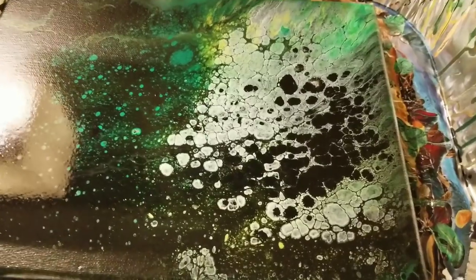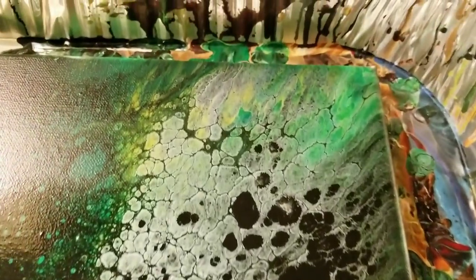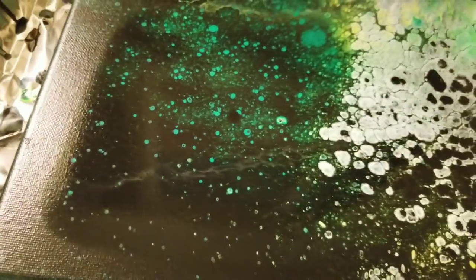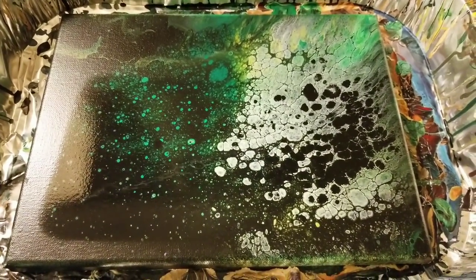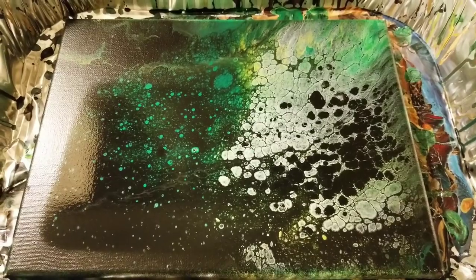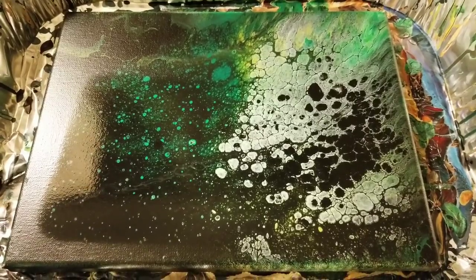Hey guys, I just wanted to show you real quick how it moved a bit more overnight and developed a little bit more cells. It's still not totally dry, but as you can see it's mostly dry — this part is totally dry all around the edge, it's just a little wet in the middle. You can kind of see that sheen there. So I just wanted to show you guys this is how it will look when dry. I thought it was really cool what developed. So once again, hope you guys enjoyed this. Don't forget to subscribe and we'll see you next time.